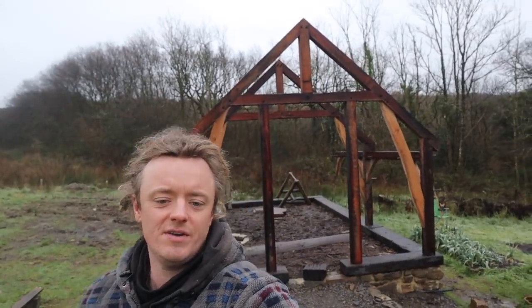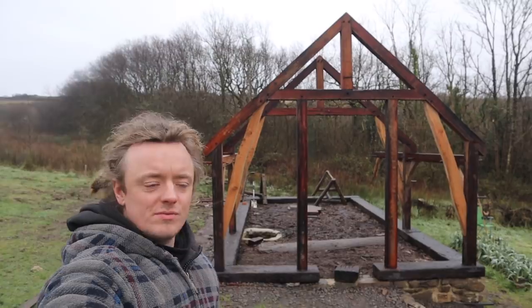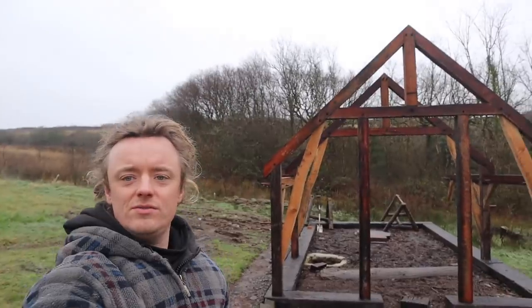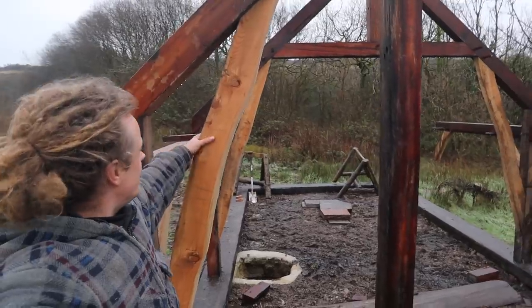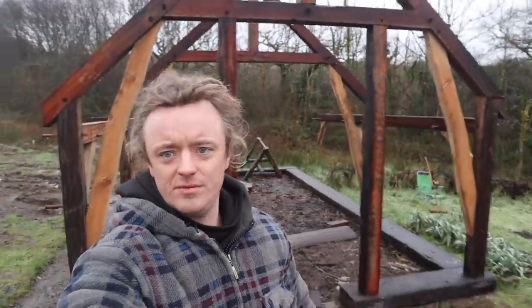Hey everyone, it's the first day back at work for me working on the frame after Christmas — had about a week off just getting some other little jobs done and enjoying Christmas. In this video we're going to get another frame up and I'm going to focus on how to do a wind brace — square wind braces and curved wind braces, like these ones here. Let's get in the workshop out of this sleety snowy rain and do some work.